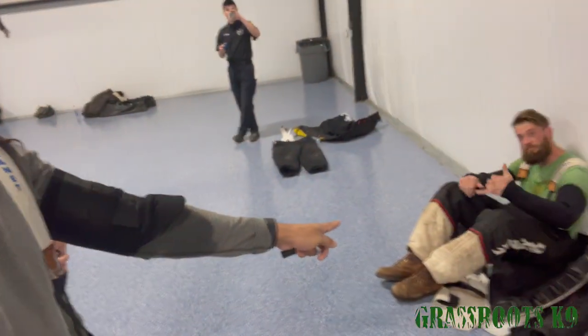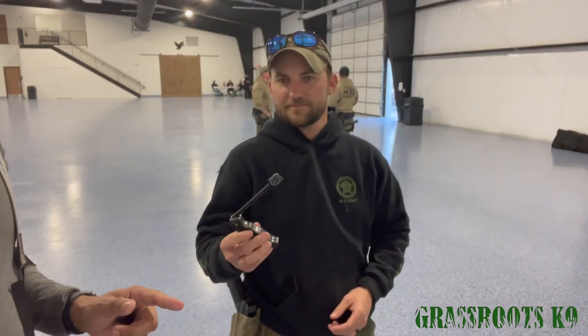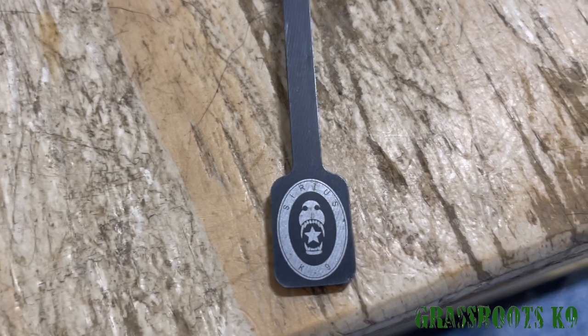Hey, what's up everyone. I'm here with Dustin — me and Mr. Courtney Wolf over here noticed how well he uses his Serious Canine breaker bar. We know a lot of people that have gotten their hands bit trying to break dogs off of bites. So we're gonna show you the way that he uses this. The disclaimer is: before you internet trolls jump on here, we're not teaching a dog an out — we're just gonna show you guys how to have another option to get the dog off a bite. Dustin's gonna explain it while he's doing it.